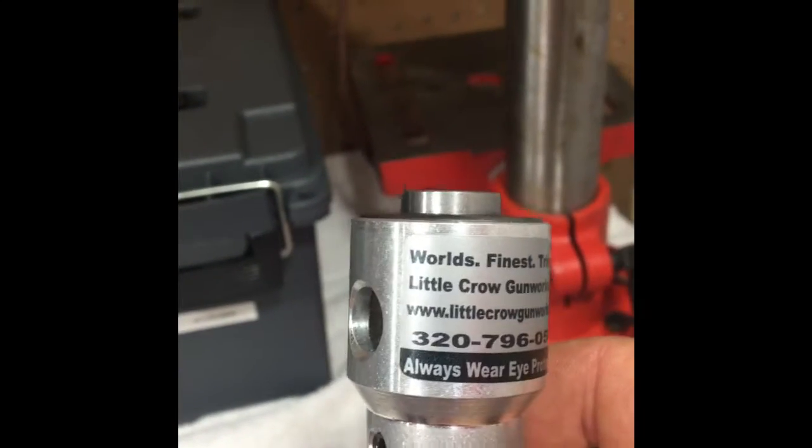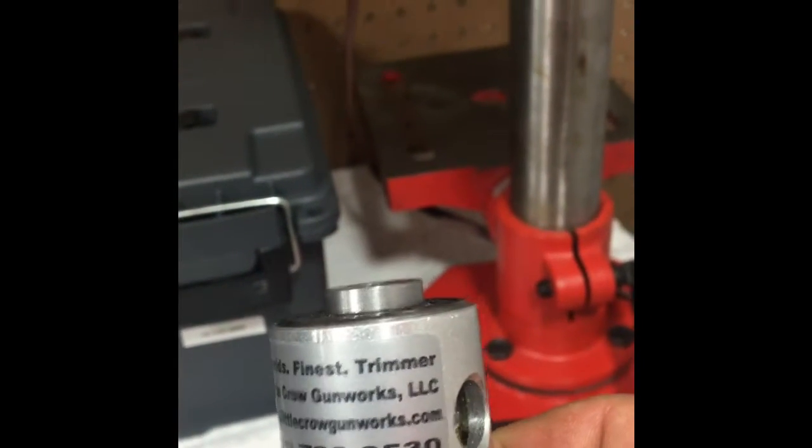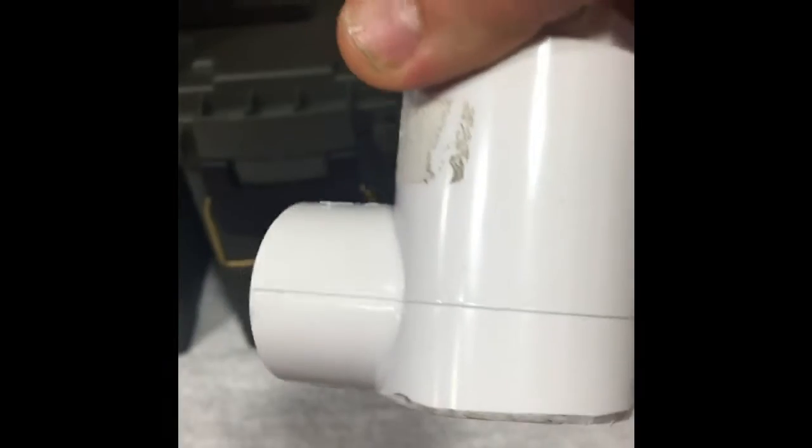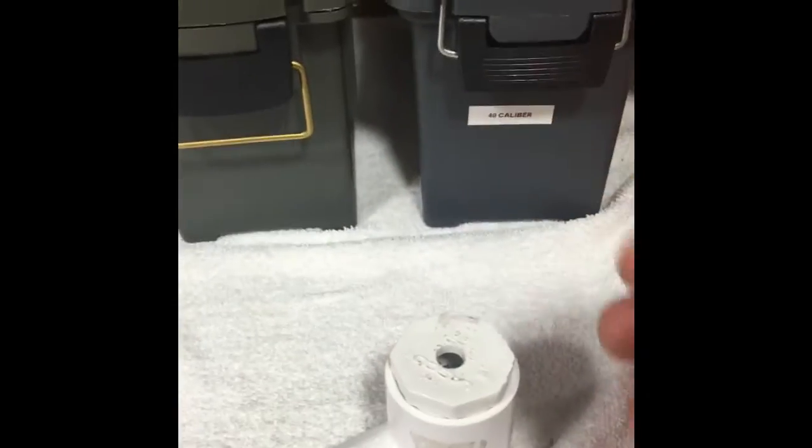This is a video of the world's finest trimmer — Little Crow Gunworks. This is a homemade vacuum cleaner attachment that I made, and this is how it works.